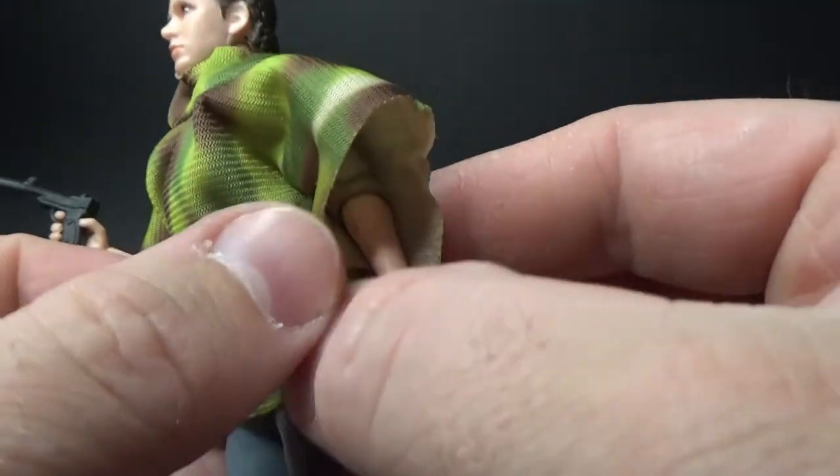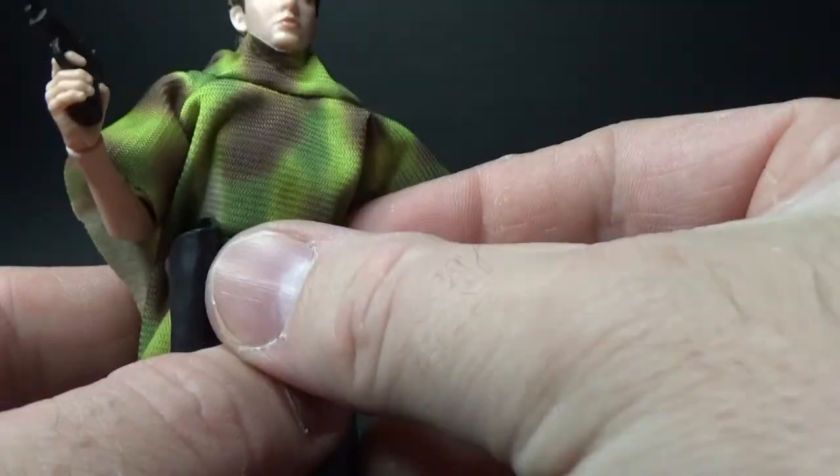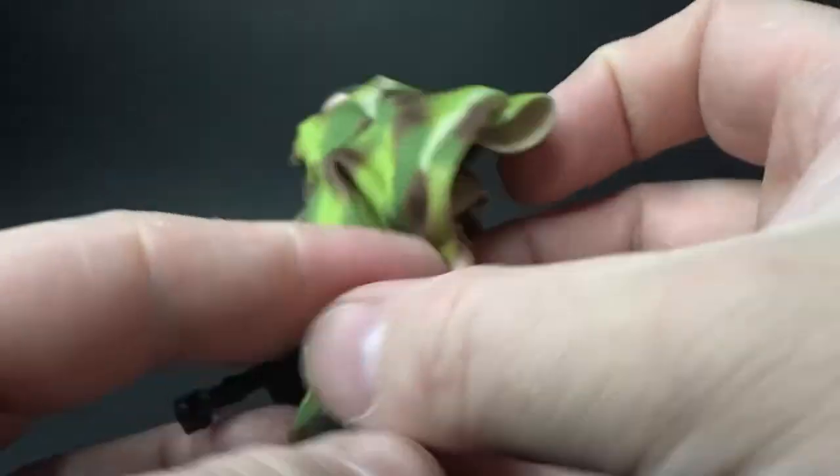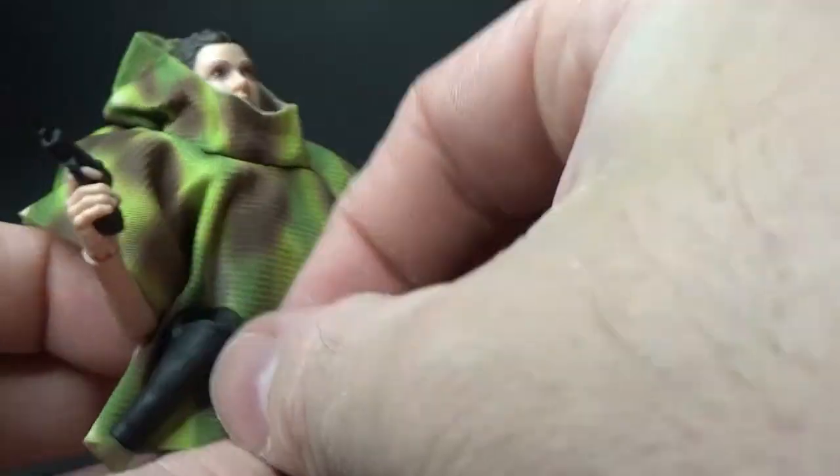The belt is removable, and with this figure I'm actually going to remove it — I wasn't going to with the Luke, we've seen that figure a few times, but I will remove it with this one.